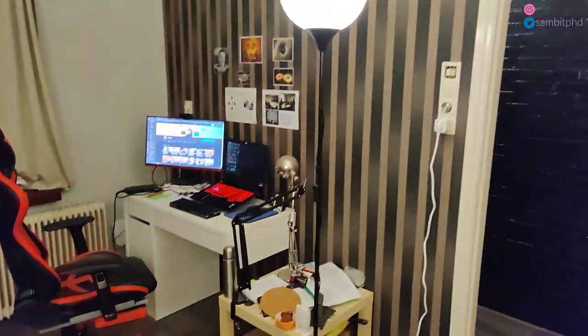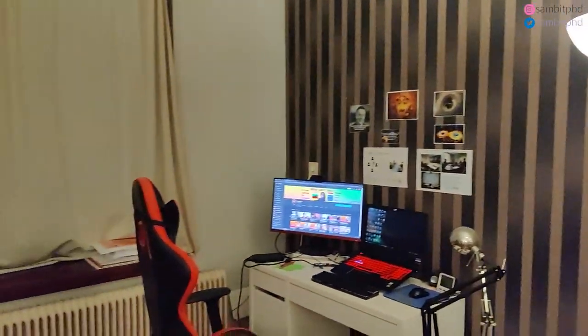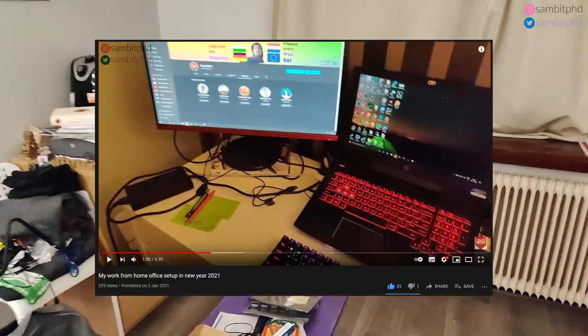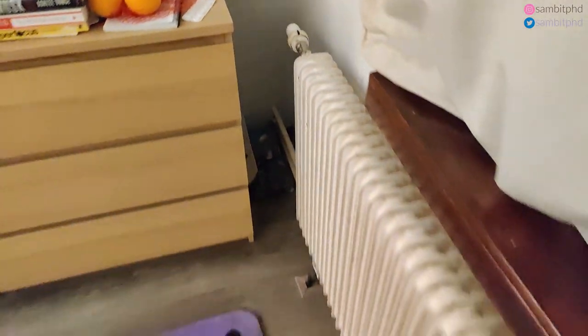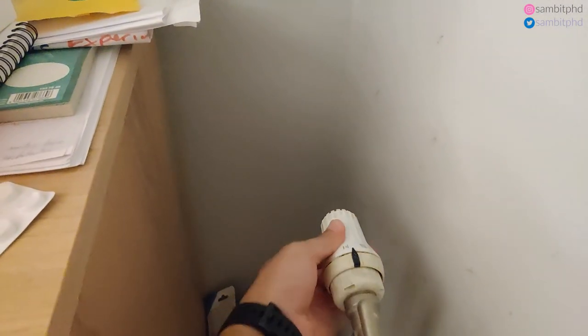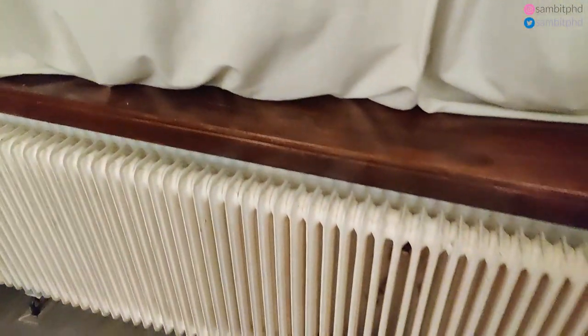When you enter from here, on this side you have this study space which you might have seen in the workspace tour. And the heater — you can always control it from 0 to 5, turn it on and off. It is centrally connected, so there is water inside this heater that gets steam when you open it by this knob. You get steam and that steam heats it, and it's pretty hot.